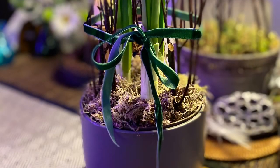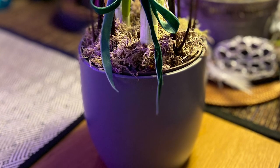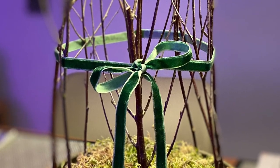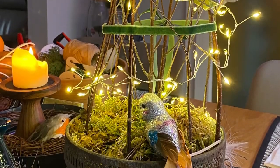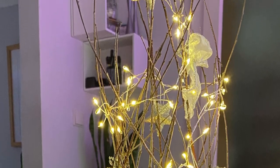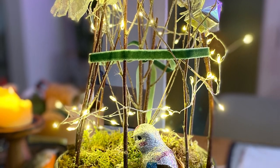Another option is to tie a ribbon around the sides of the supports to make it look nicer and more Christmasy. Here's the gallery of what I've done — I've added some lights, decorations, baubles and more. Hope it inspires you!